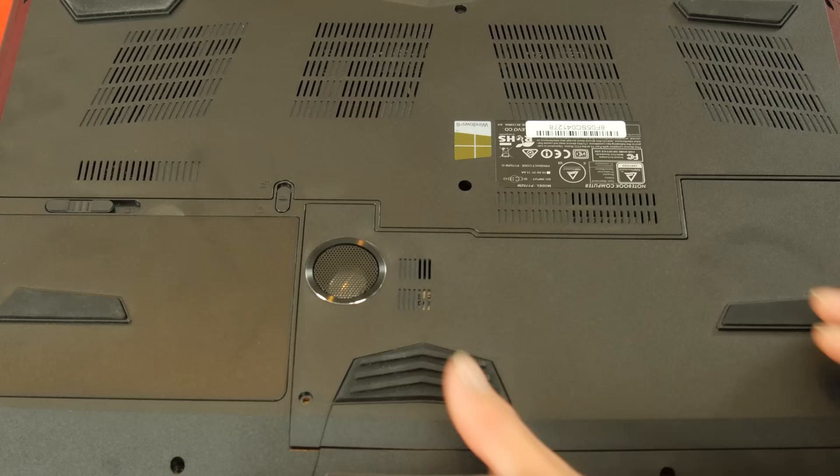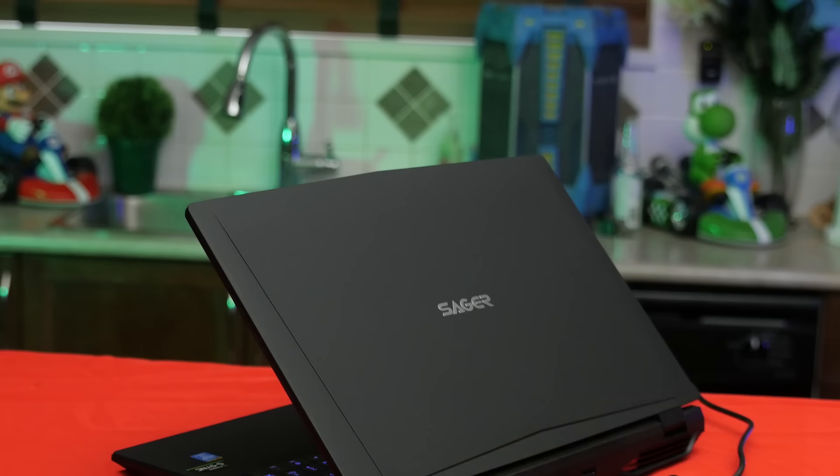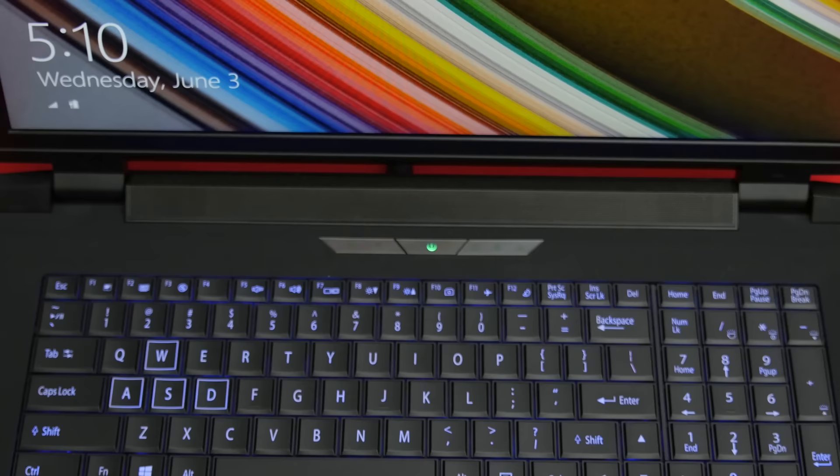On top of the device is a simple logo with a soft-touch finish that I found pleasing to the eye and to the hand, since we find it again when we open up the lid on the wrist rest as well. Down here we also find a full-size keyboard, including number pad with RGB backlighting that supports a number of lighting modes.